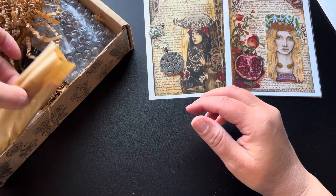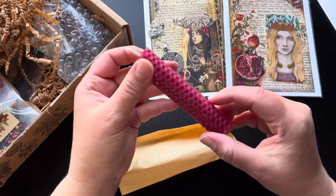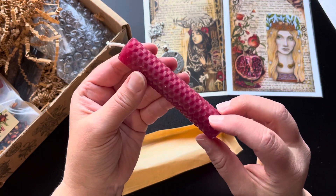Let's see what else we have. We have a candle — gorgeous color, very pretty.